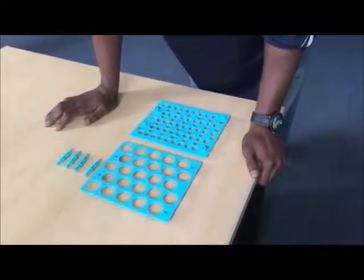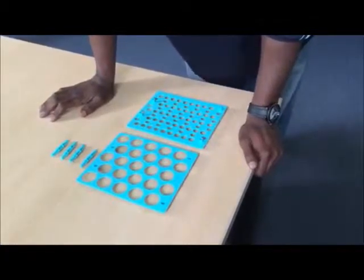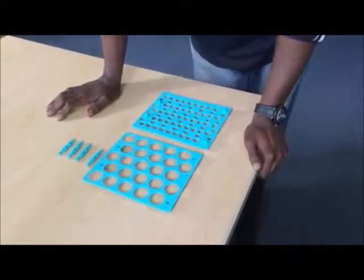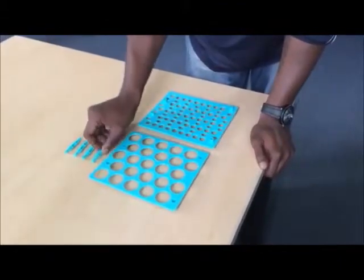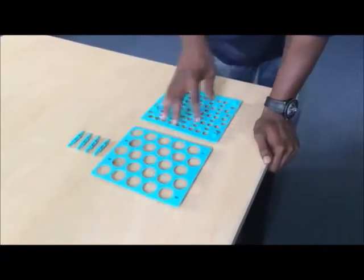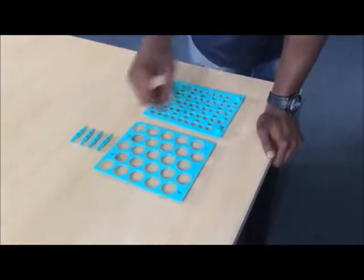These are the parts that are necessary in order to assemble the 50ml tubes that we sell here at NEST. This is the rack assembly. There should be four posts, the large hole part and the small hole part for the bottoms of the actual tubes.